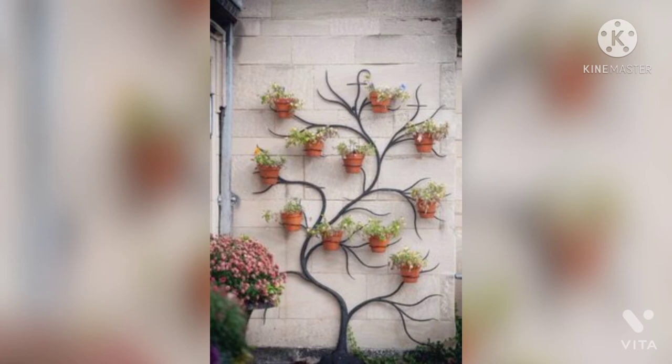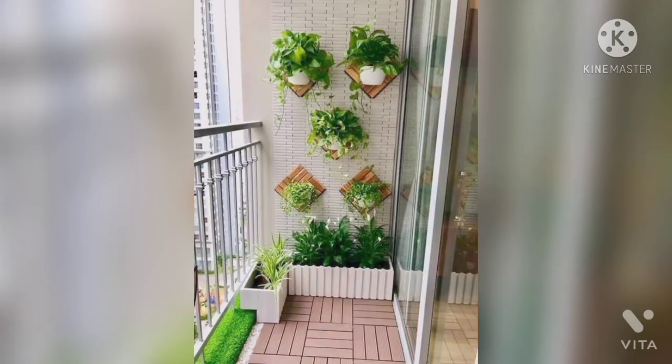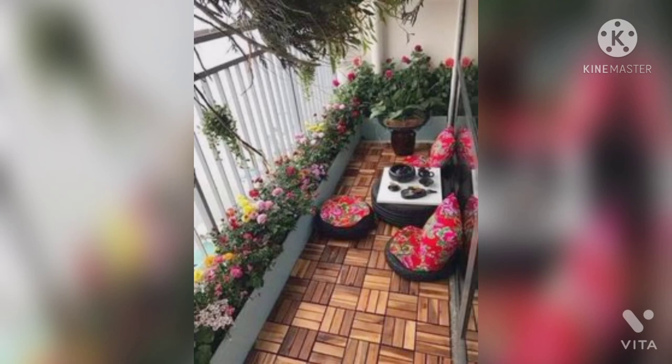If you are not someone who would like to do a lot of work and yet want to make your balcony look beautiful with plants, then this kind of design is for you. A flower bed on a raised balcony floor can add more colors and beauty to your balcony, while the actual balcony space can be used to design a sitting area to enjoy the flowering plants.